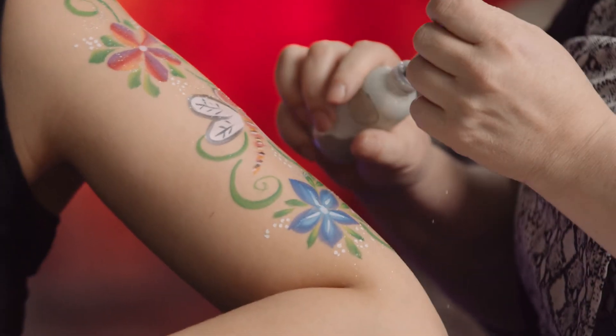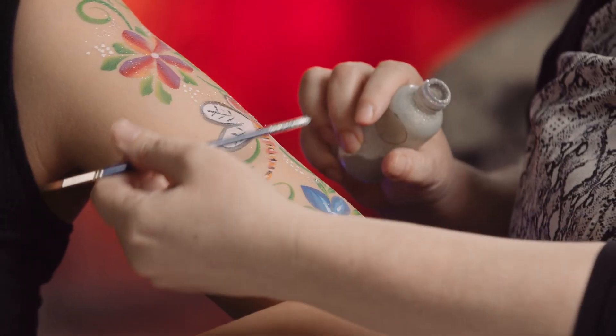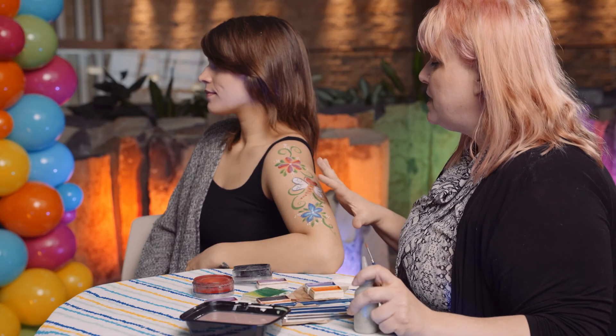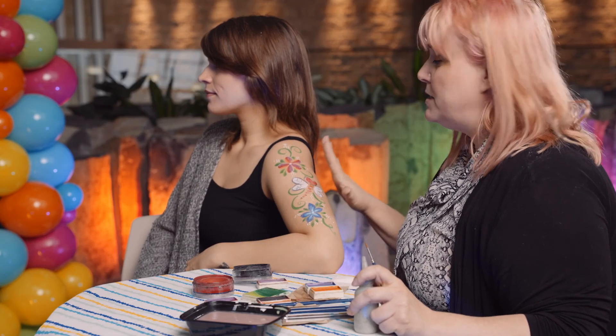You don't want to use glitter unless it's designed for your skin because you can get harmful metals and stuff in there. So I'm just sticking the paintbrush into the glitter and rolling it along. And when it comes to washing it off, the only thing you need is just soap and water. When you're using water-based paints, it comes off very easily — you can use a baby wipe, a makeup wipe, any of those things. It comes off very easy and it won't stain your skin if you're using actual water-based body paint products.